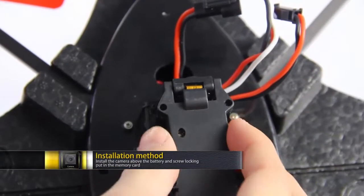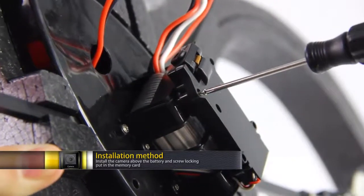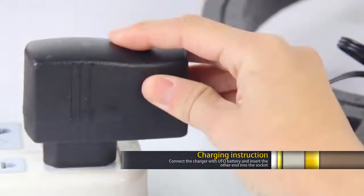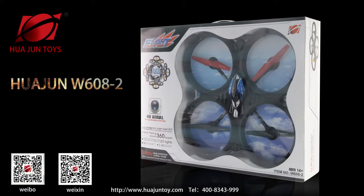Installation method: install the camera above the battery and screw locking, put in the memory card. Charging instruction: connect the charger with the UFO battery and insert the other end into the socket. Large four-axis UFO — W608-2.